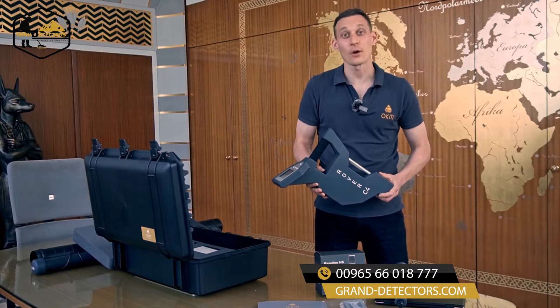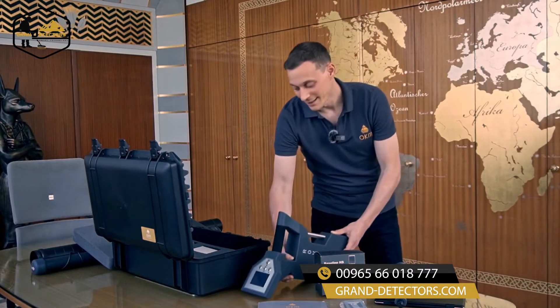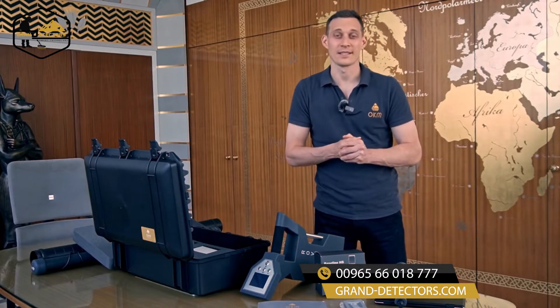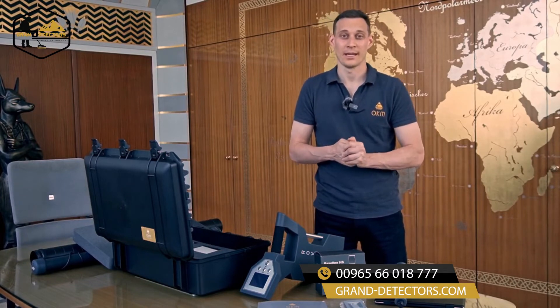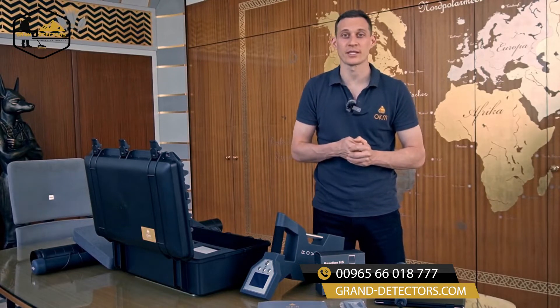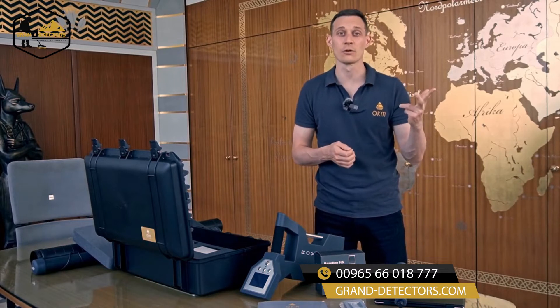The Rover C4 is our bestseller and treasure hunter's favorite. This unit and all other OKM devices are handmade and manufactured here in this building in Altenburg, Germany. The Rover C4 is the best choice for you if you're interested in treasure hunting, cavity detection, and natural gold prospection.